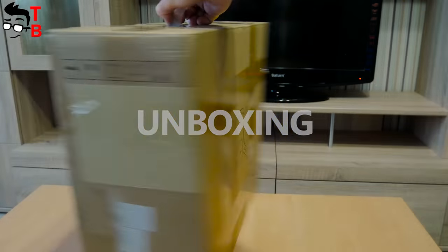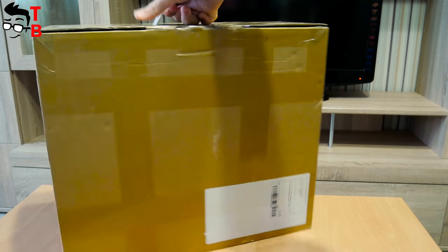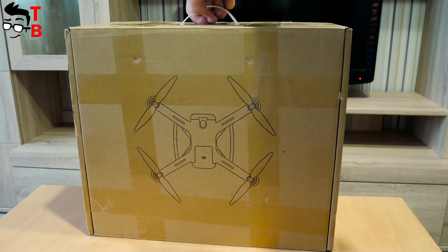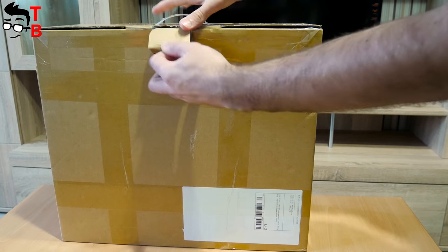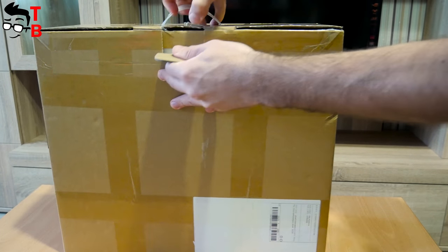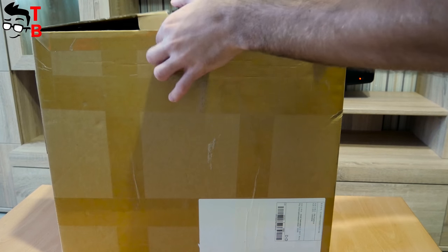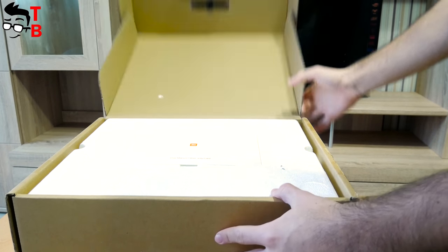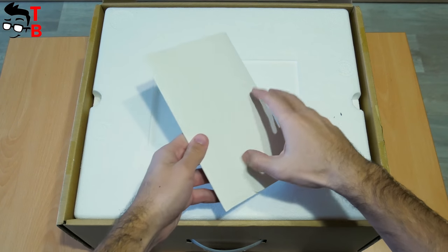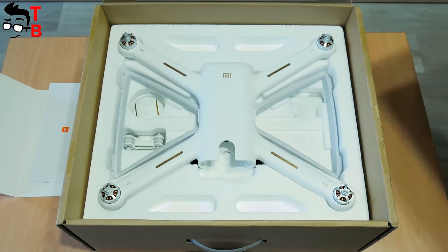Xiaomi Mi Drone 4K comes in different boxes depending on country. I received a cardboard box with an image of the drone on the front panel. At the top of the box is a handle to carry. This is very important because the drone doesn't have a special bag, and the best way to carry it is to use this box. By the way, the Chinese version of the drone has a nice white box — the international version package is different.